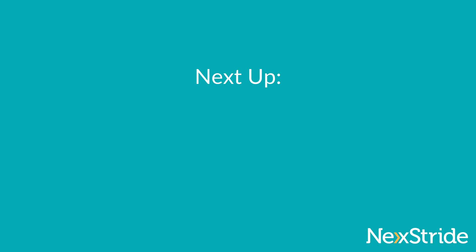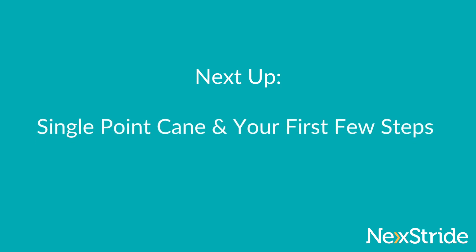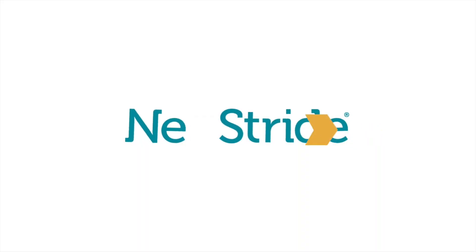We will see you in the next video where we will cover taking your first few steps with the cane and the Nextstride device.